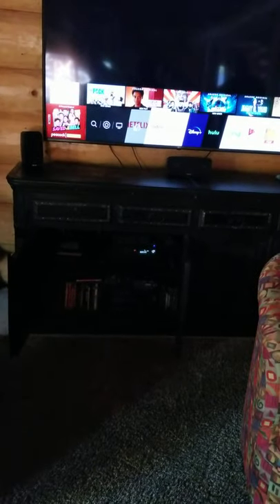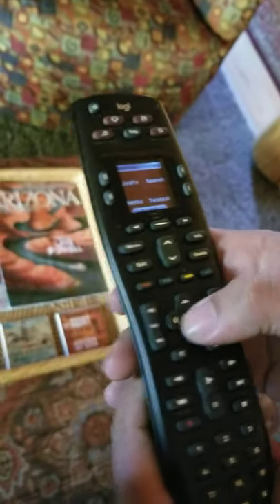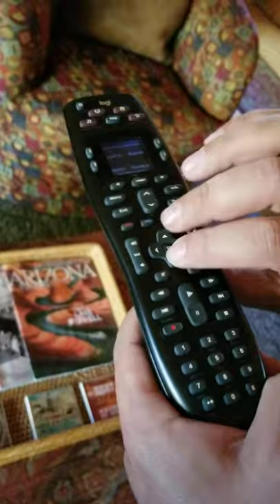Keep it pointed directly to the TV and there is your smart hub. You can choose with the arrow key whichever one you prefer. We're going to use Netflix. Here is Netflix — navigate with the arrow keys to play a movie.